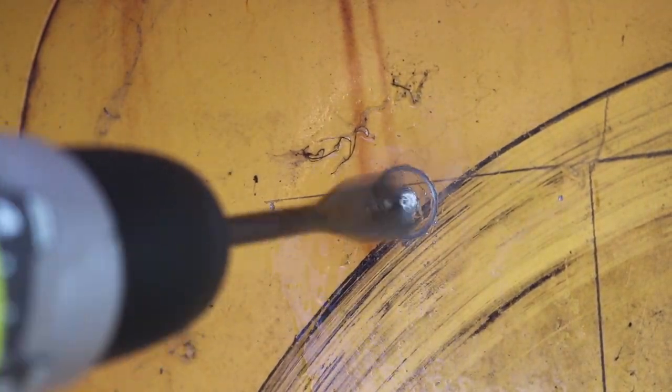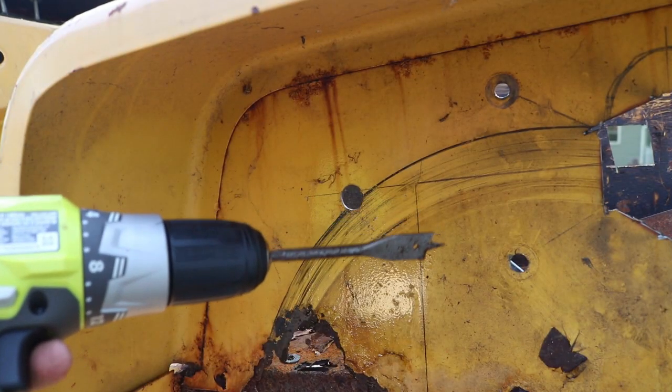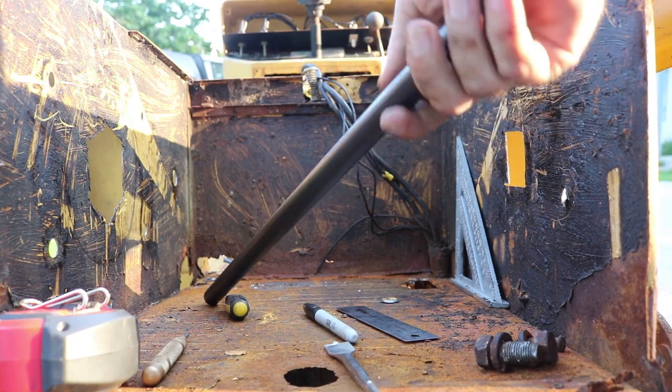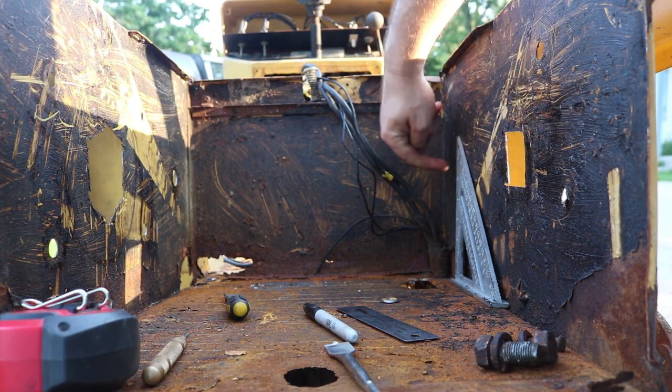In today's video I'm drilling some holes in the tractor. Using a three-quarter inch spade blade and WD-40 as a lubricant and coolant, I can pop that three-quarter inch hole straight through. Here we are at the back left fender. I'm also drilling a matching hole on the other side so I can fit this three-quarter inch jack shaft through.